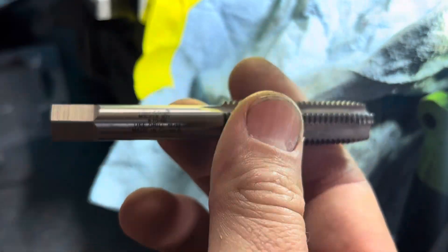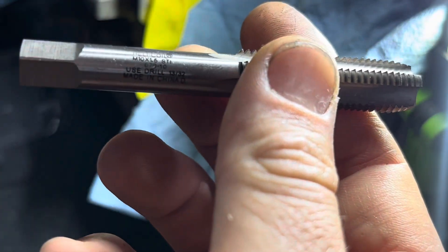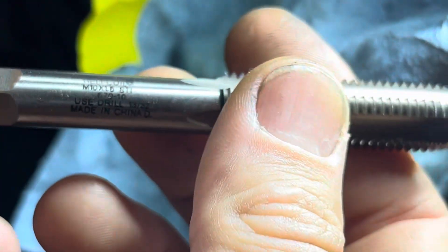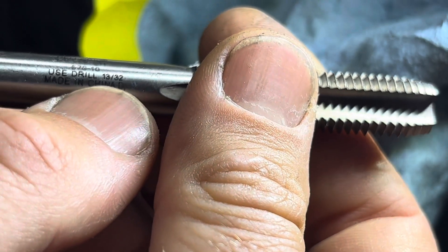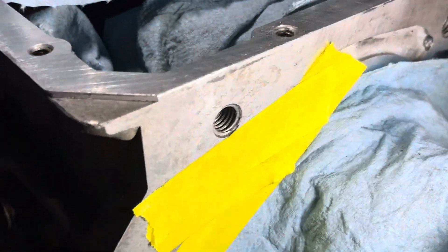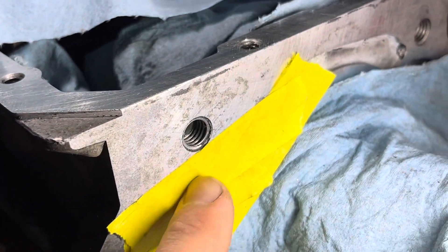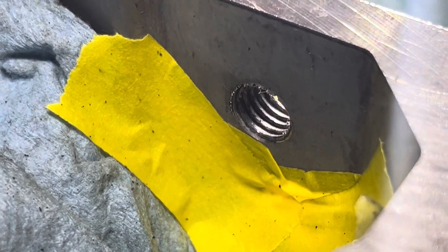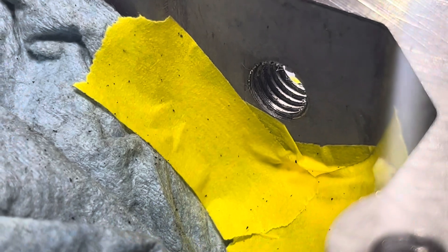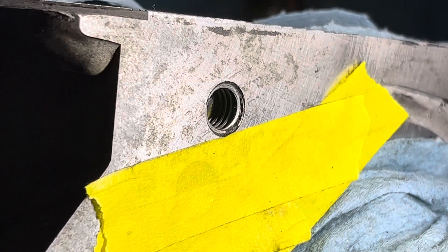The tap tells you what helicoil it's for — it says M10 by 1.5. The drill bit we're going to use is a 13/32" bit. It's always good to inspect the hole and see why it failed — make sure there's no cracks in the case. I've already inspected it. It was probably just over-torqued; this thing was rebuilt once before, it was misused, and it just stripped out. I'm going to try to set you guys up at the best angle here. I've got my drill all set up and we're going to go for it.